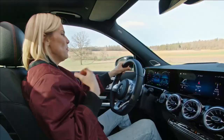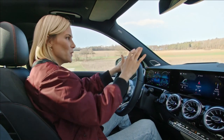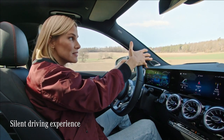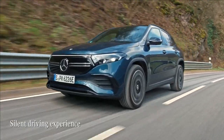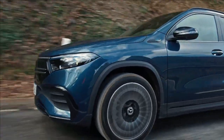Apart from all the sportiness, there is another sensation to electric cars: the absence of noise and of vibrations. It's so calm in here. It's almost like a meditation.